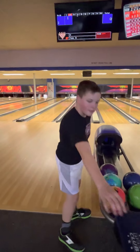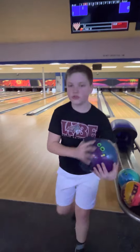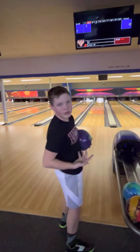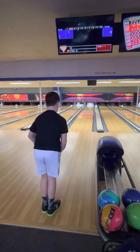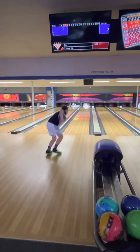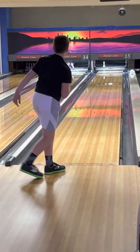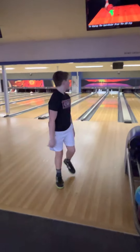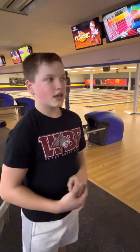You can see I don't have to spend much time getting the oil off. So this is a good ball for a little bit. That time I had a little more axis rotation on it — definitely got back.